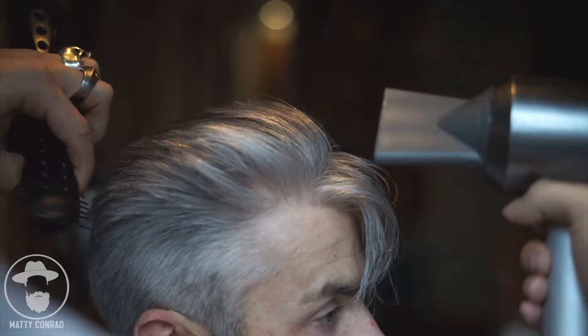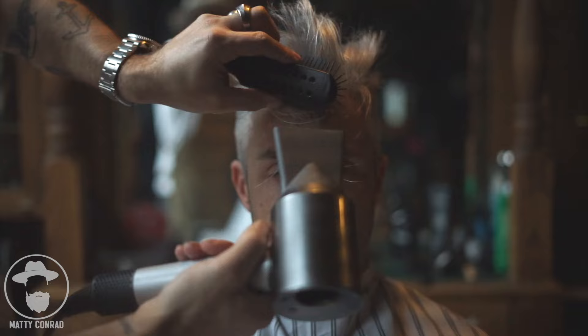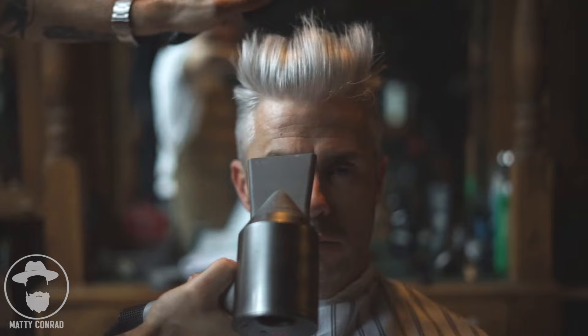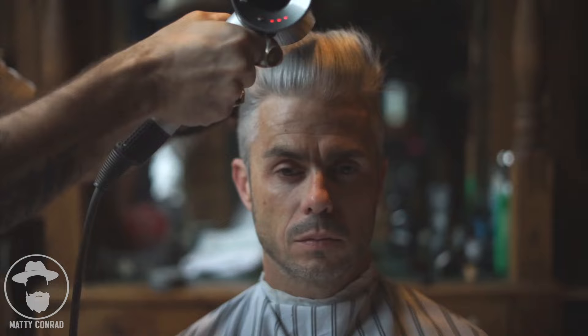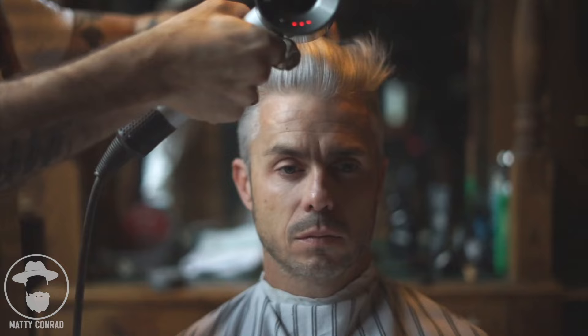I'm going to keep working forward in small sections until I get to the front hairline. Then I'm going to change the airflow to straight up instead of back. Straight up is going to allow me to create as much volume as possible, and I'm going to use my brush just to line the hair up, still pushing it all into the center of the head. I really want to make sure that we don't cave in the volume here, so I'm going to be really delicate with my brush and just use the airflow over the ends.